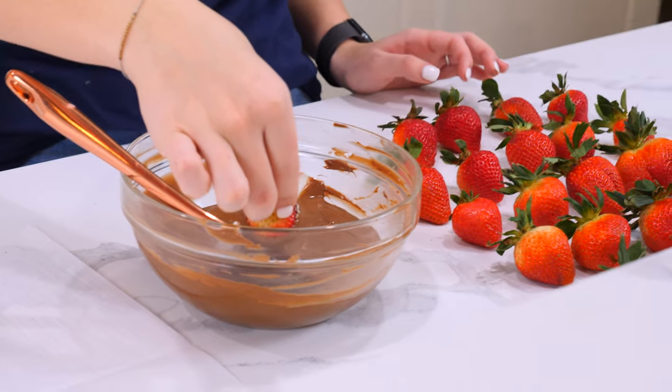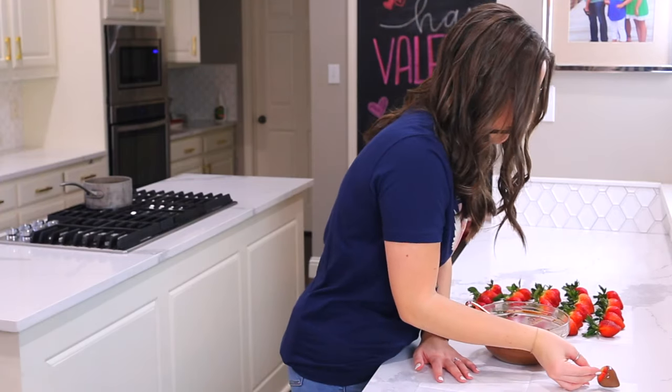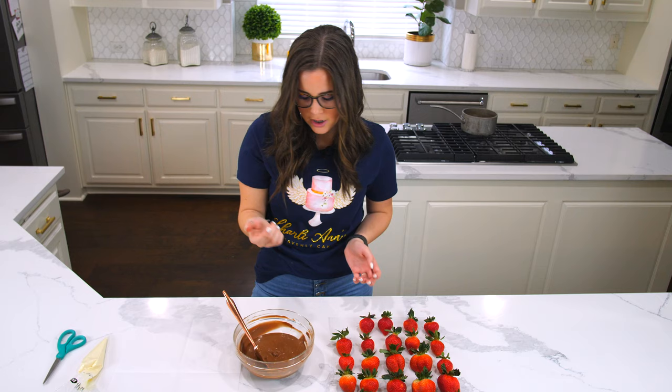Then I kind of scrape the bottom and sit it on a piece of parchment paper, and do it again.